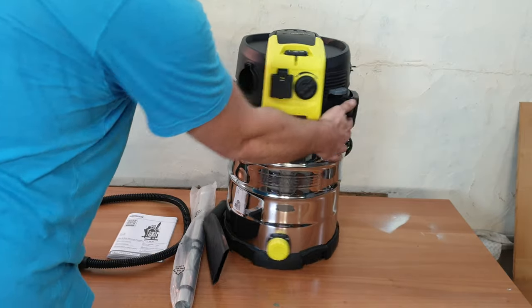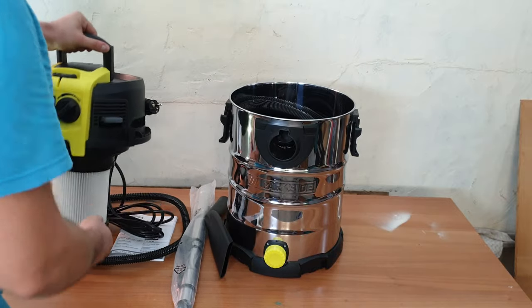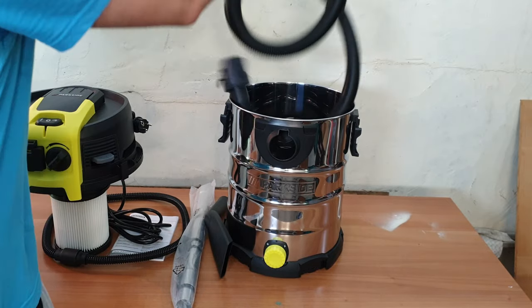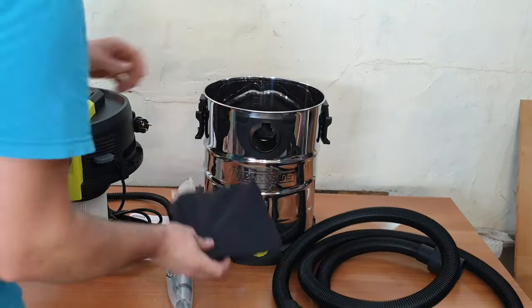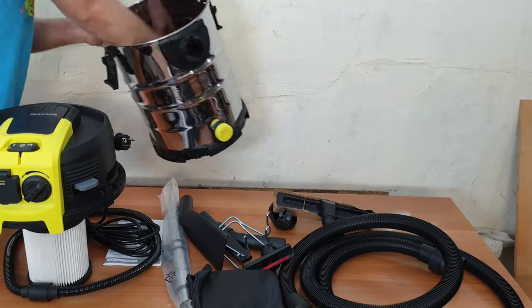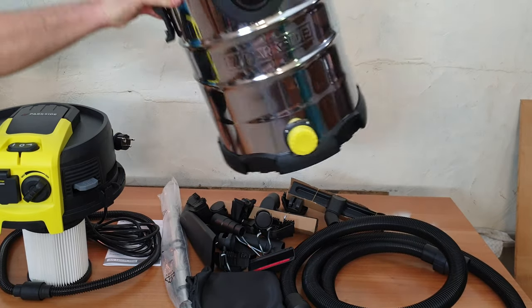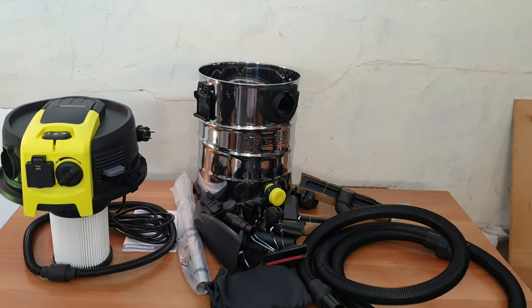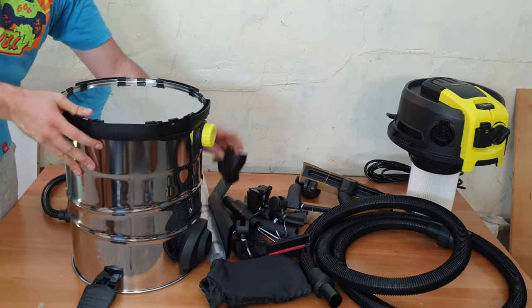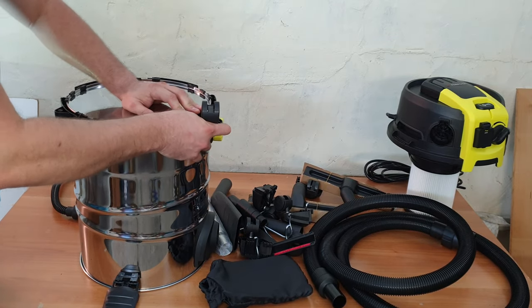To open the unit, you get these two clips, and with this handle you can open it, because inside you're going to find more things — starting with the three meters of hose. As you can see, we've got many accessories. I'm going to start by assembling the wheels. Here are the wheels — very easy, just slide them in here.